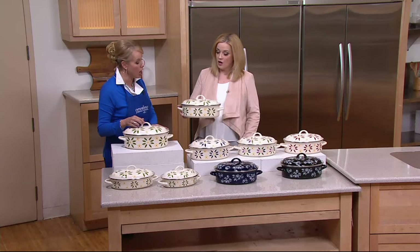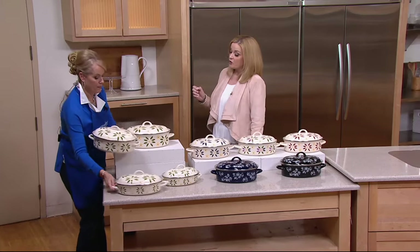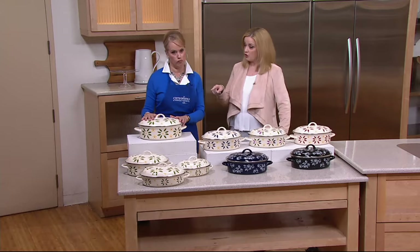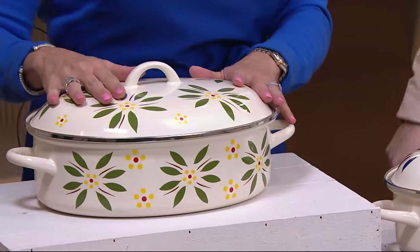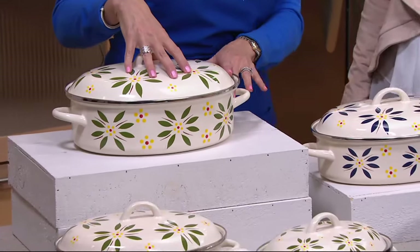These go in the oven up to 400 degrees — incredibly impressive. But we already have colors starting to disappear, so let's take a look at all of those. Overall green is the first — yes, beautiful. Remember, you're getting four pieces, all with lids, and 12-and-a-half quart capacity.